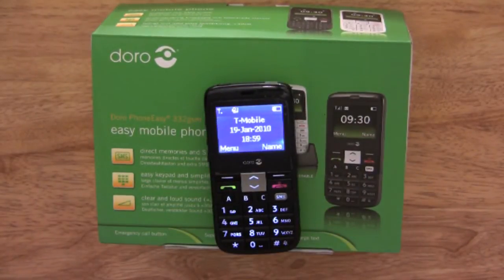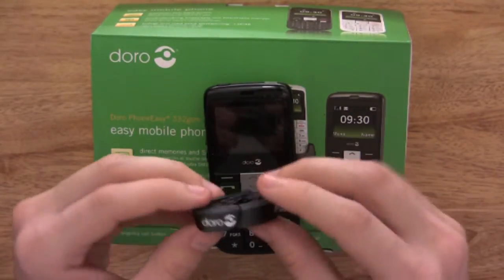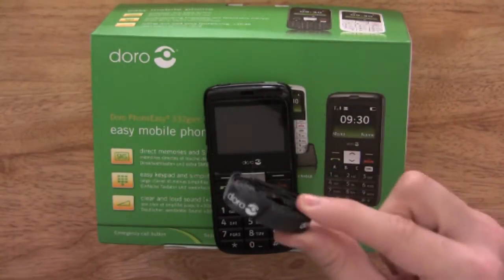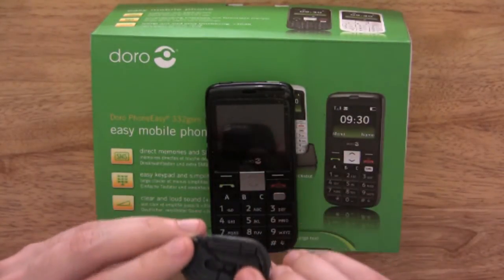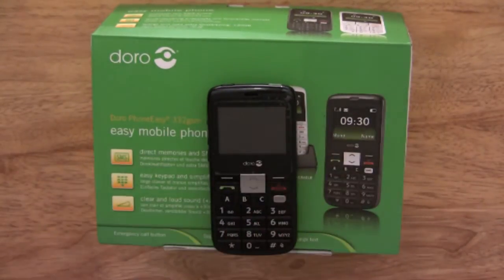The last thing you get in the box, apart from your manuals, is a neck loop — another nice thing that Doro has included. This allows you to hang your phone around your neck. I was really impressed to see Doro include this; it was a bit of a shock to see it in the box.